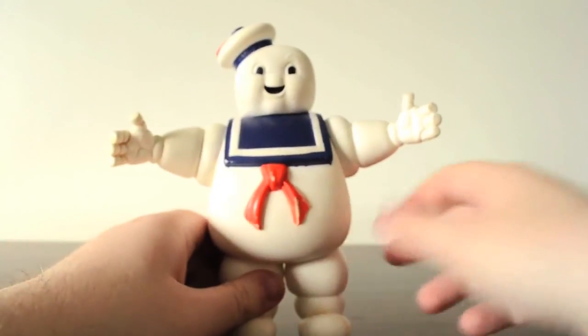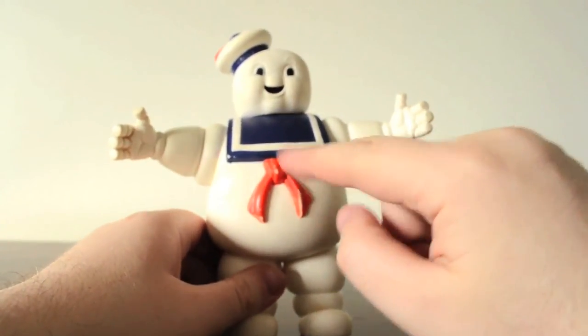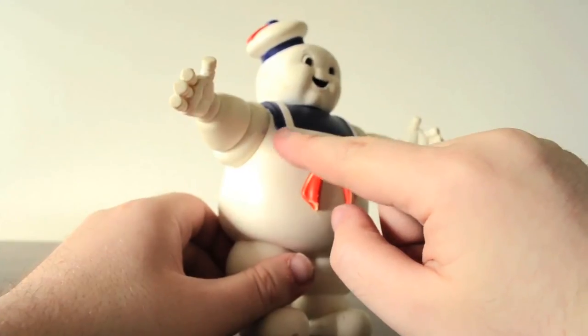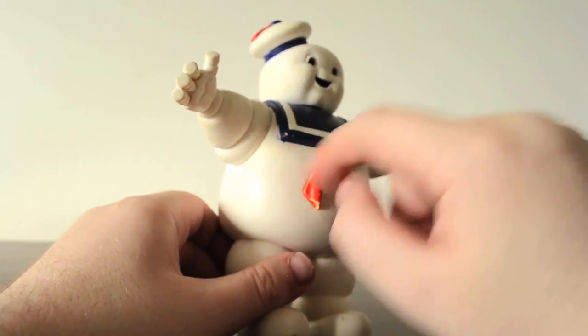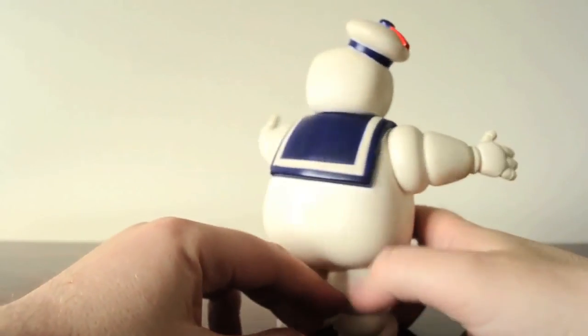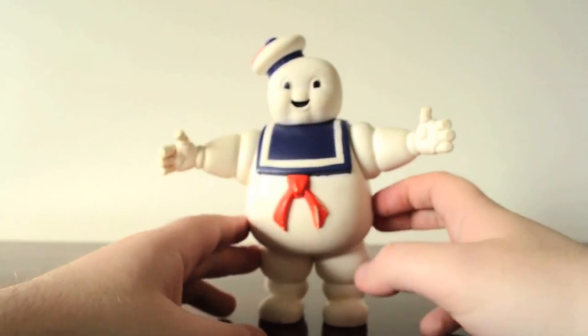Down the line I could get someone to repaint this ribbon a bit, and repaint the part of this blue that's scraped off here. Other than that, it's in great condition.